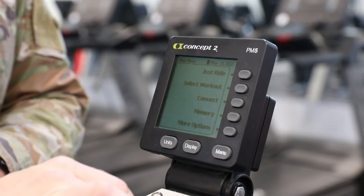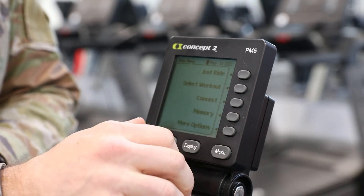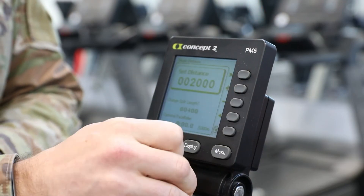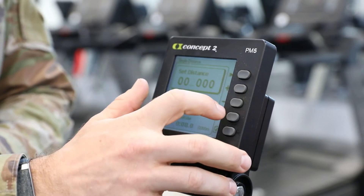It's a 12k bike. We're going to show you how to set the screen real quick for a 12k workout. You're going to hit menu to start it, then you're going to select workout, new workout, single distance. From here you can navigate using the left or right arrow or the up and down.